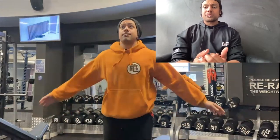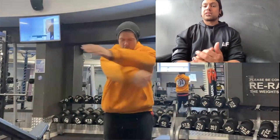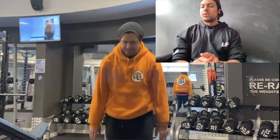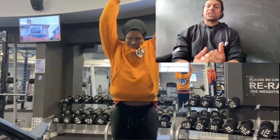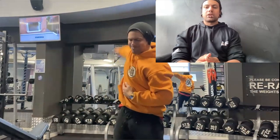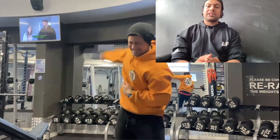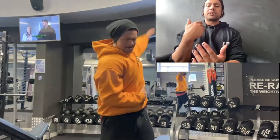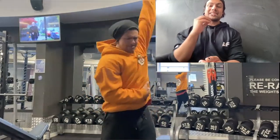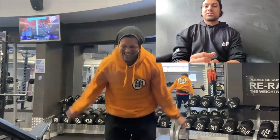Another thing Jujimufu swears by is doing some form of dynamic stretching. I'll start with arm swings, do some bear hugs, hands together up and down, quite intensely. Then I'll do single arm circles on each side, keeping up a good tempo. I've been doing these consistently and I've found that my shoulders are cracking and crunching less and less every time.